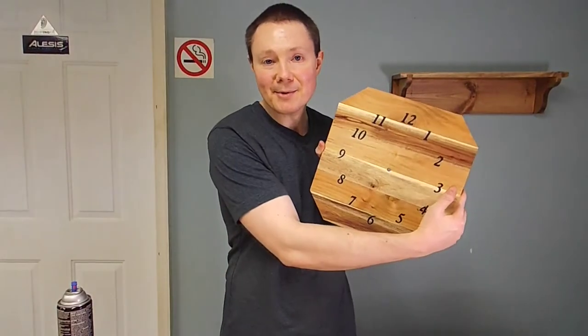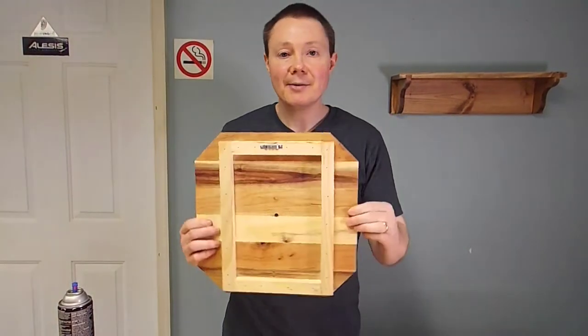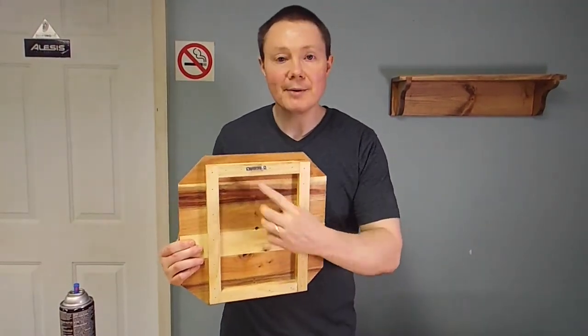Now that all the numbers are painted on our clock face, we installed a sawtooth picture hanger on the back to hang it with, and the next thing we're going to do is hit this with a little spray lacquer.